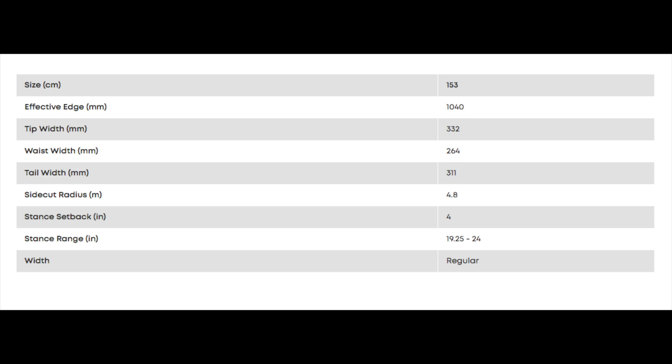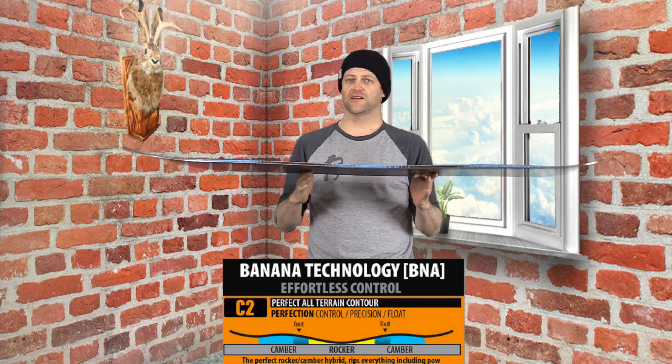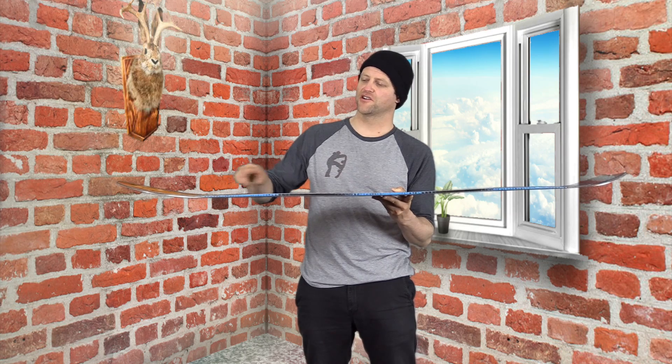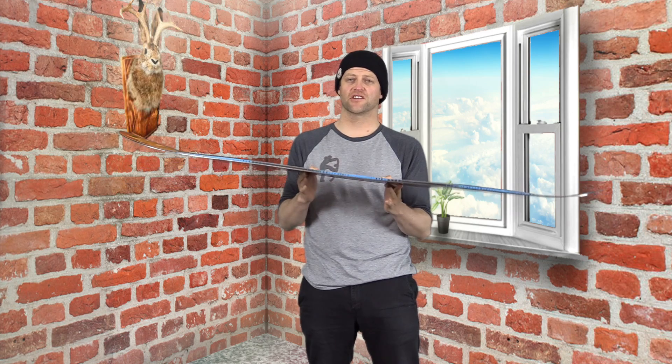This board is only available in 153. It features Mervin's C2E camber profile, which is an elliptical camber profile meaning a smaller reverse section between the feet and longer camber zones underfoot out towards the tip and the tail. Basically you're going to get independent camber zones but you're still going to get that play of reverse camber between the feet.